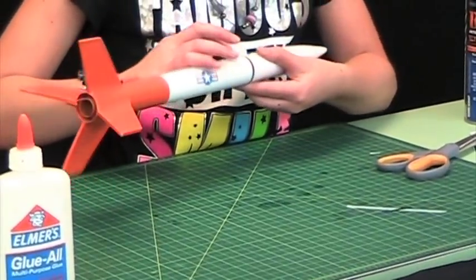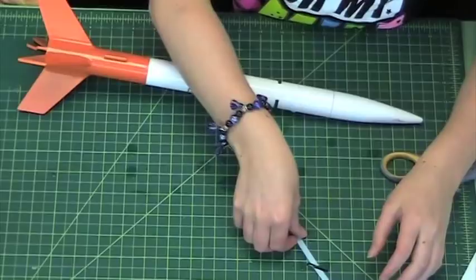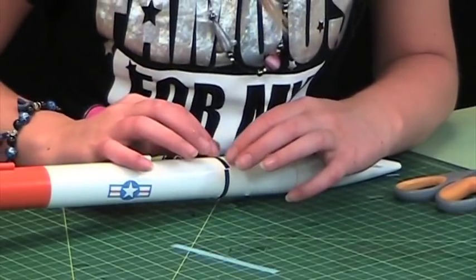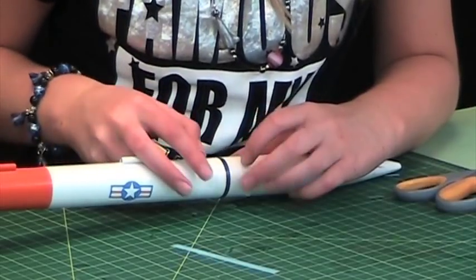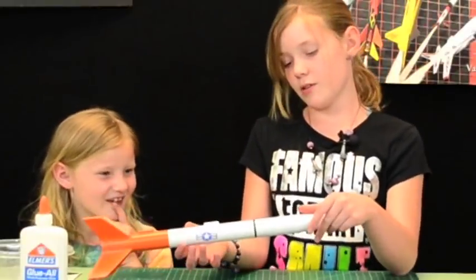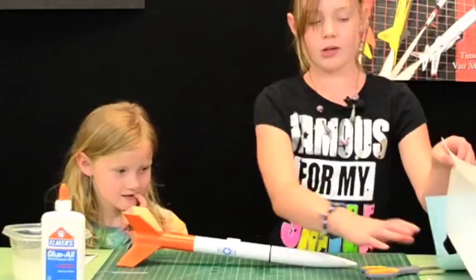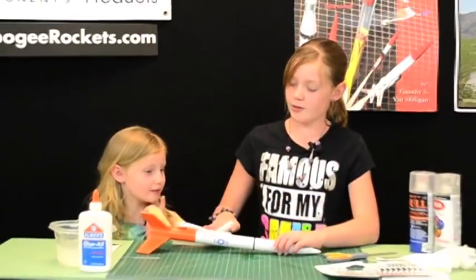We got one piece on — now for the other piece. Do you think that looks pretty good? Yes! See, you can't even tell that it broke. So again, after you've got it where you want it, you dab it — yep, dab it with water, very lightly though.